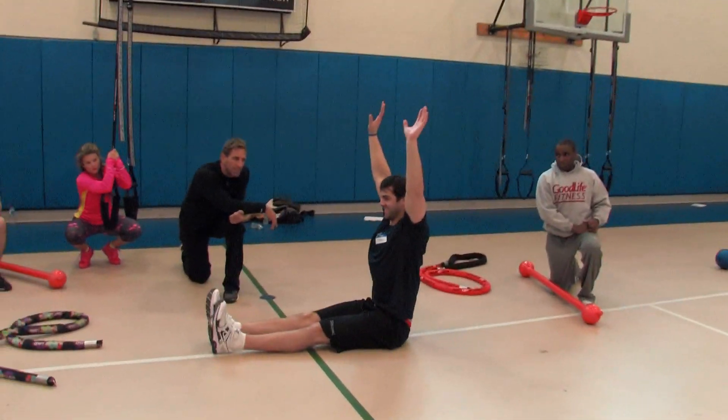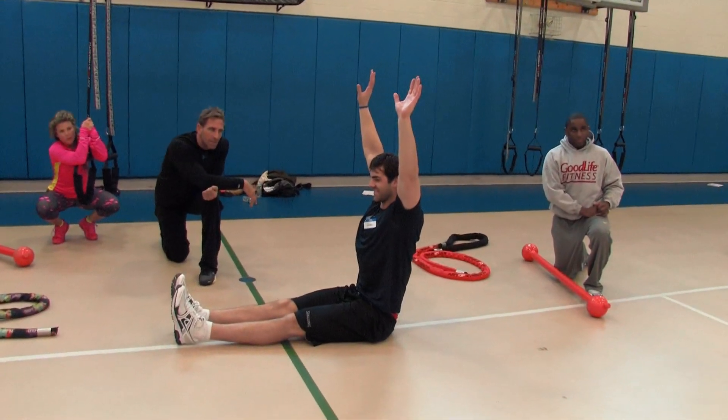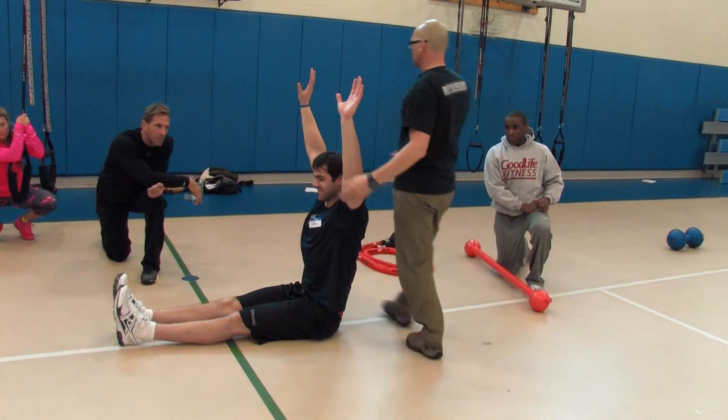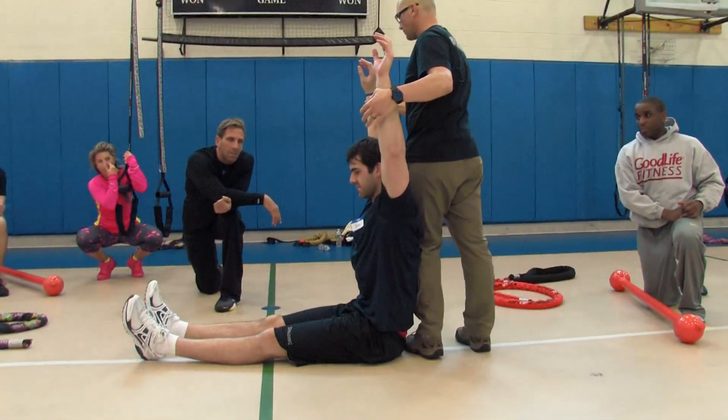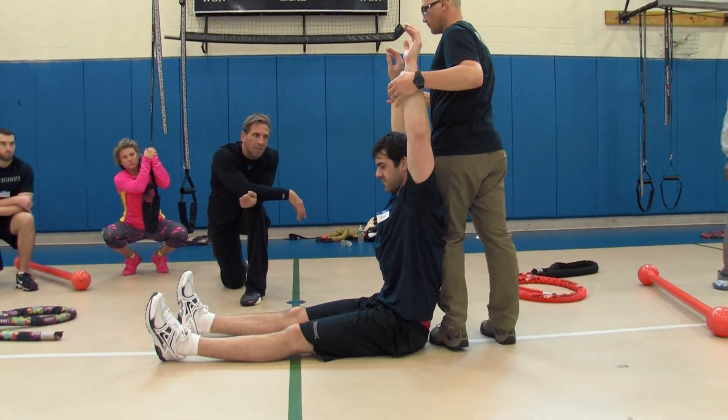There it is, so straight. Done. So I could do this, I could have done that. Relax, relax your shoulders. Put your feet apart a little bit. Relax your shoulders.